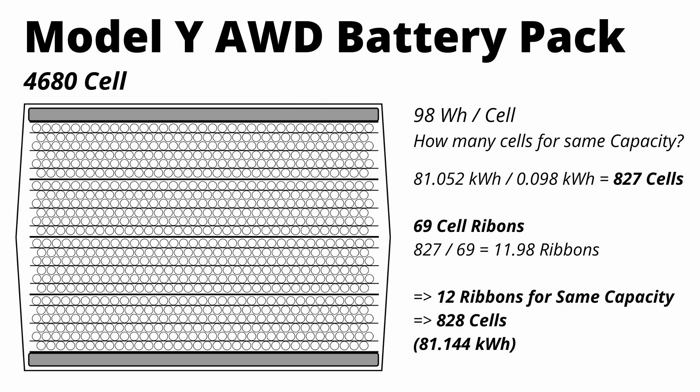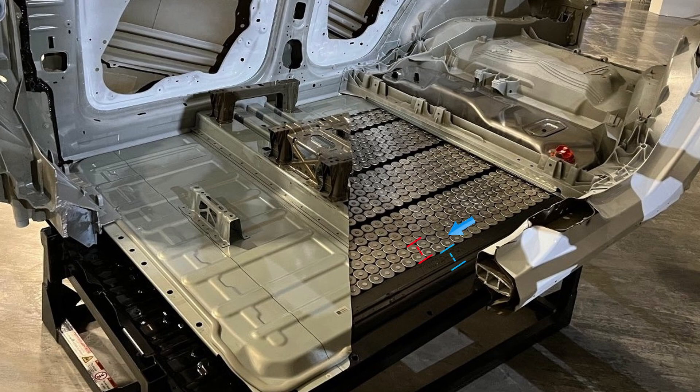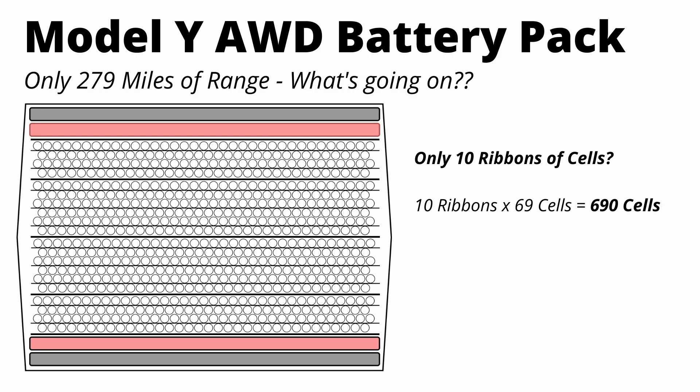You can make an almost identical pack to the 2170 pack using 828 4680 cells. But if the cars are the same and the battery pack capacities are virtually the same, then why does this new variant have only 279 miles of range? Maybe the pack capacity isn't 81 kilowatt hours. Another possible configuration is replacing one ribbon of cells on each side with a filler element — so instead of 12 ribbons and 828 cells, we'd have 10 ribbons with 690 total cells, bringing battery pack capacity down to about 67.6 kilowatt hours.